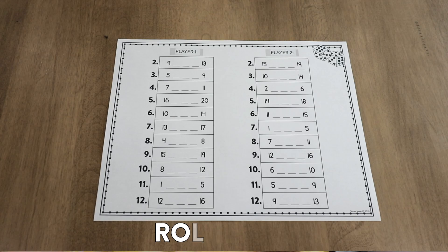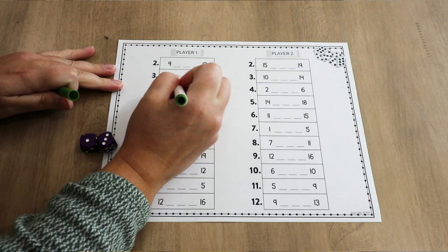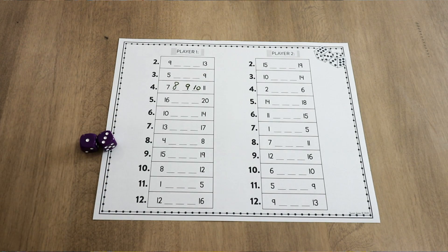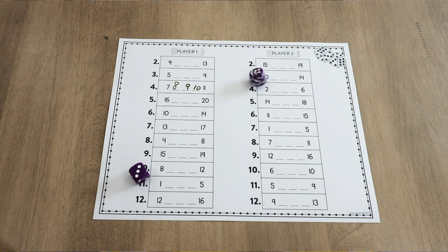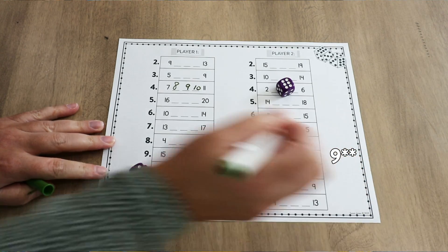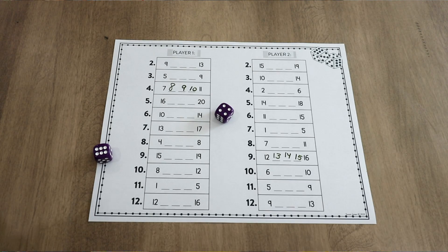The first game I want to mention is called Roll and Fill, and the game board looks like this. There are actually two different versions — one for numbers just one through ten, and one that goes up to twenty. This is clearly a two-player game where each player has their own column, and students simply roll two dice, count up how many they rolled, and find the matching row inside their column. For example, if I rolled a seven, that row starts with thirteen, has three blank spaces, and then says seventeen.